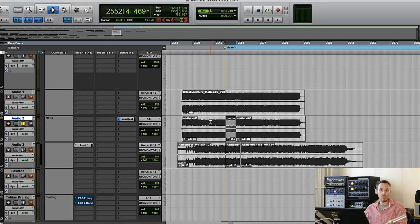I prepared three examples. The first one is a pop mix. It was once mixed in the box by another engineer, and then there was another mix done by me because the client thought the original mix sounded too small. Let's start with the mix the client was not happy with, and then after two bars I switch to my mix.